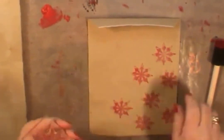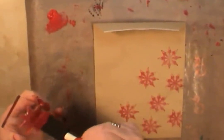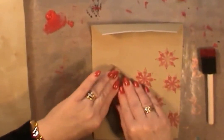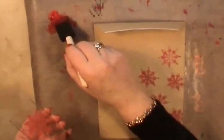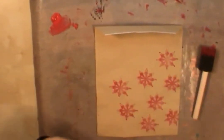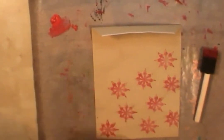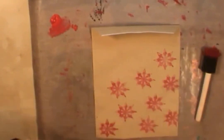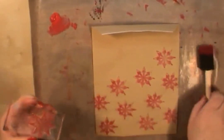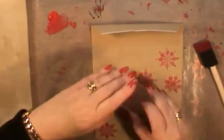Once you start playing around with these things you'll think of all the crafty stash you've got at home and all the different things you can do to make the little gift bags your own personal thing. I wanted to share this because with Christmas fast approaching in December, it's quite a good way of showing you a quick project that you can do to gift wrap some of your Christmas presents.